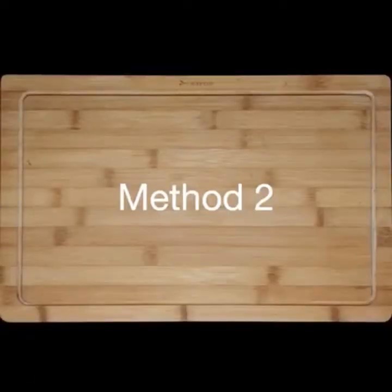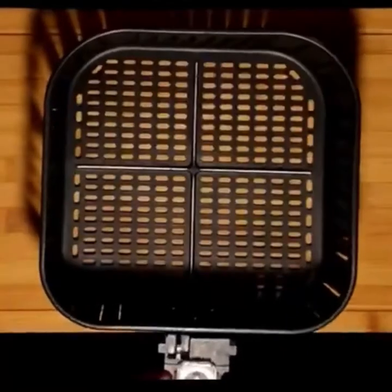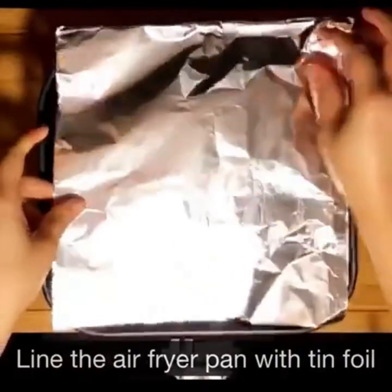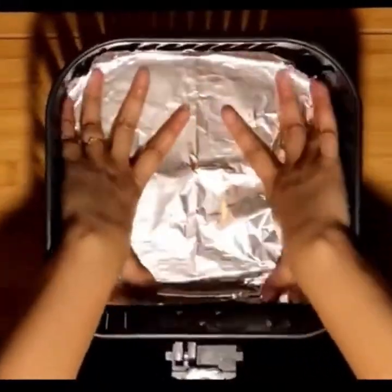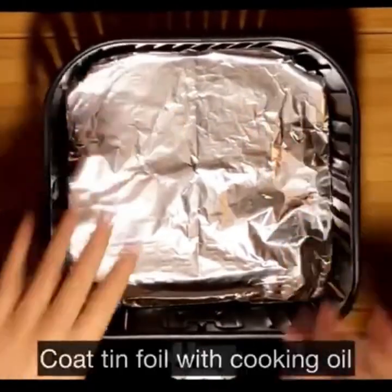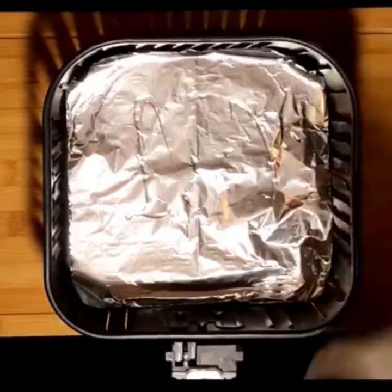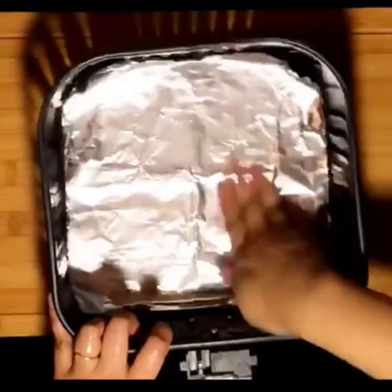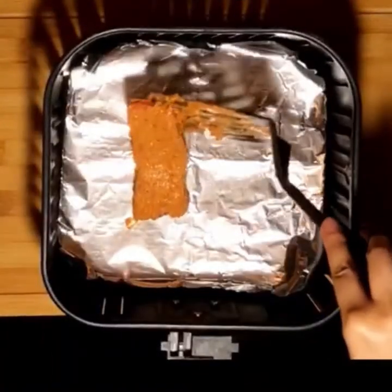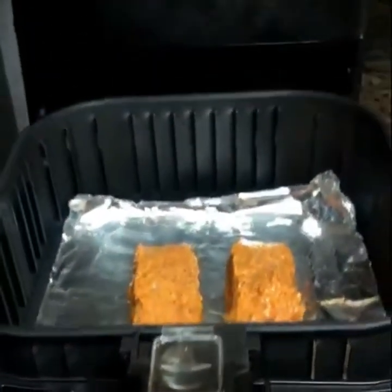On to our second method: cooking the fish in an air fryer. Before we start, it's better to line the air fryer pan with tin foil. If you want to avoid a lot of messy clean up, this is the best way to do it. Also make sure to coat the tin foil with cooking oil so that the fish doesn't stick — I have made these mistakes before, so I'm telling you! I am placing two pieces on the tin foil, and you don't necessarily have to preheat the air fryer; I have done it both ways.